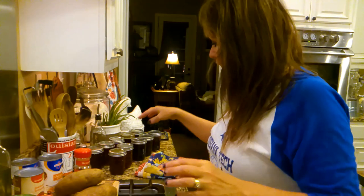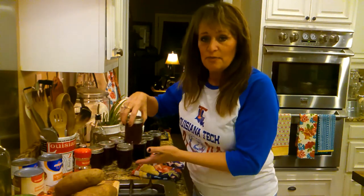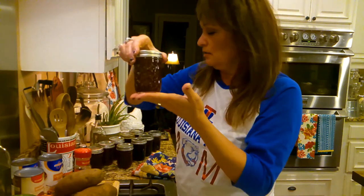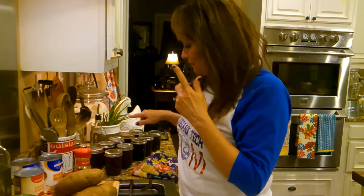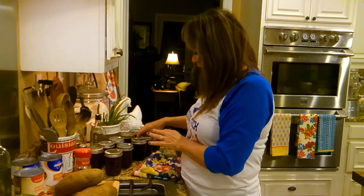It made for us five half-pint jars of strawberry and five of the blackberry — I'll confirm the jar size in the YouTube description box along with how much it yields.